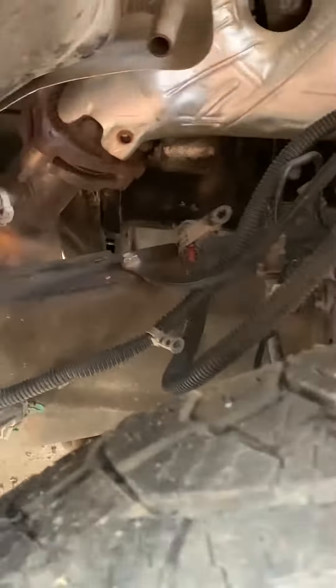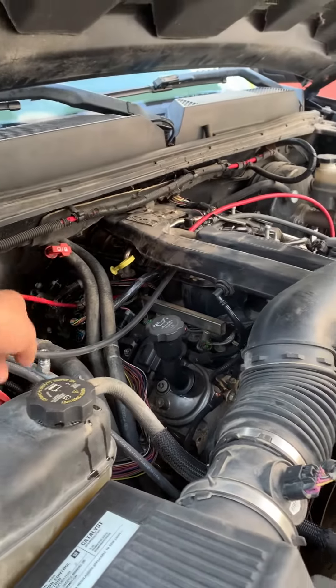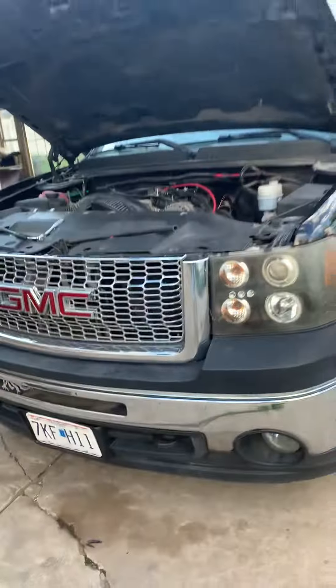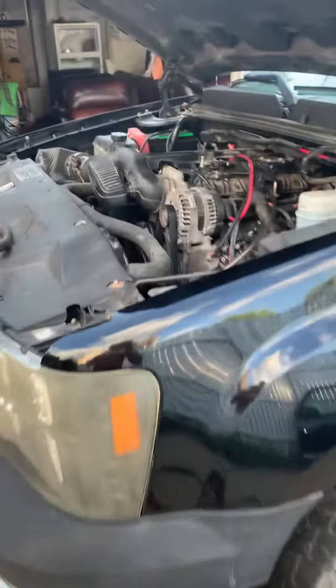I also have a ground directly on the frame, so there are three ground points total. There's supposed to be a ground on the back of the engine that hooks up there, but that one broke, so I just added two new wires. Cost me about $90. Now we're at operating temperature with the vacuum line.